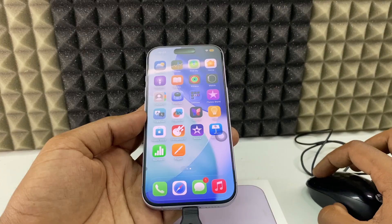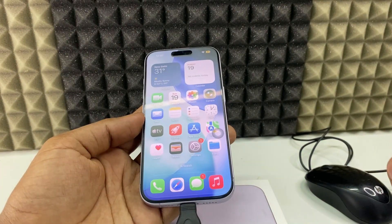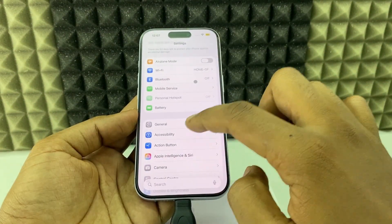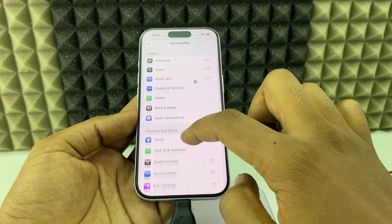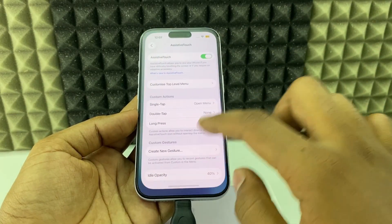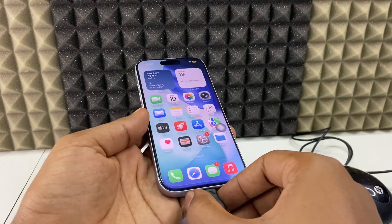You can see everything working now. If you don't have Siri enabled, open Settings, go to Accessibility, then Touch, and enable Assistive Touch manually. To remove the mouse, just unplug the OTG adapter directly — that's it.